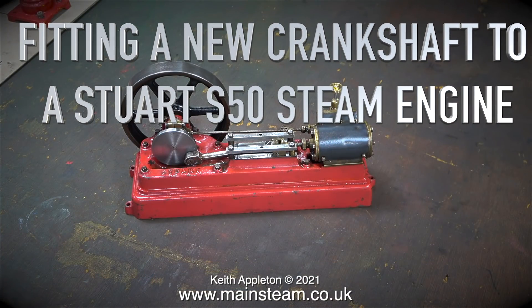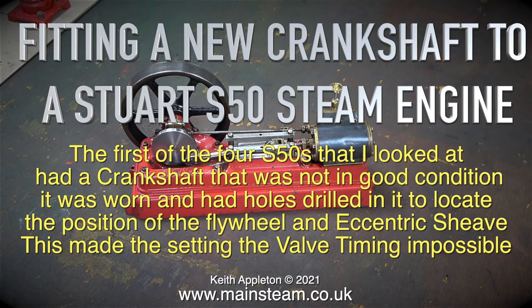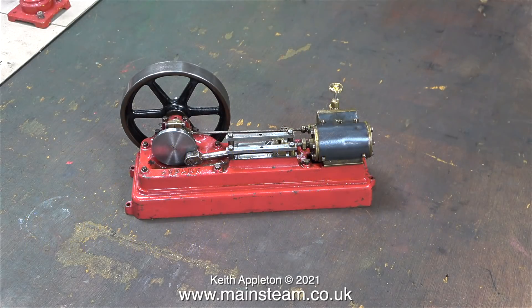Fitting a new crankshaft to a Stuart S50 steam engine. The first of the four S50s that I looked at had a crankshaft that was not in good condition. It was worn and had holes drilled in it to locate the position of the flywheel and eccentric sheave, which made the setting of the valve timing impossible. Every time I tightened the small grub screw on the eccentric sheave into the right position, it slipped back down into the hole and the timing was in the wrong position.